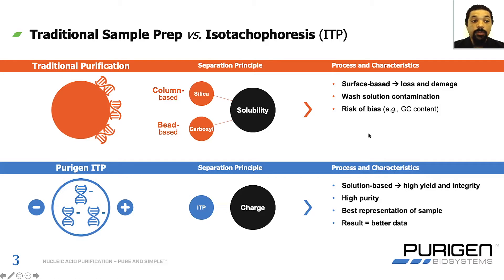You're also at risk of permanently losing the nucleic acid if it doesn't come back off the surface. Your downstream element is at risk of contamination from the harsh wash solutions used to remove other components. And lastly, you're at risk of bias — not every nucleic acid is going to bind to that surface in a similar way. In contrast, we use ITP, which is a form of electrophoresis. The principle of separation is the charge — specifically the charge of the nucleic acid on the phosphate backbone. This keeps the nucleic acid in its native environment, allowing us to achieve high yield, high integrity, and high purity, giving you the best representation of what's really in your sample.